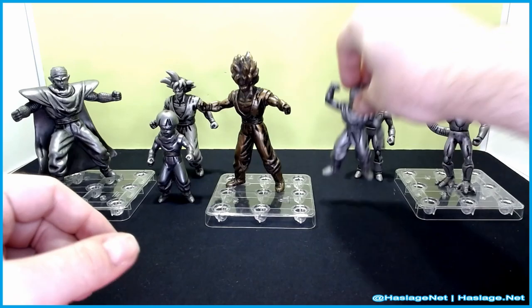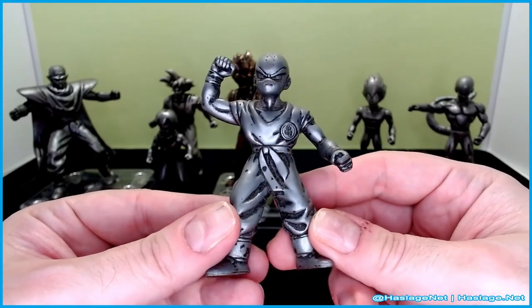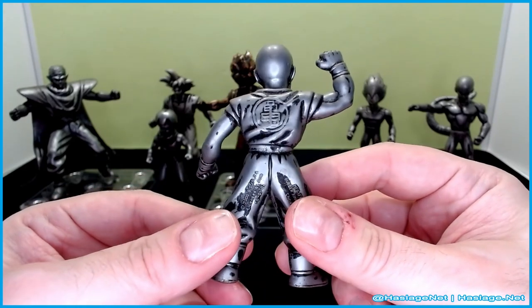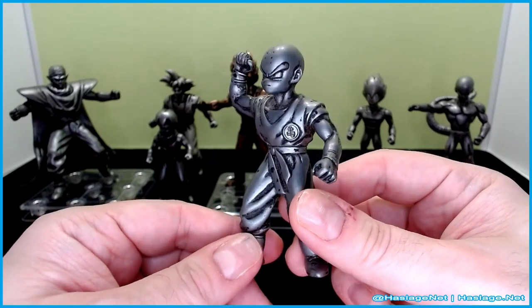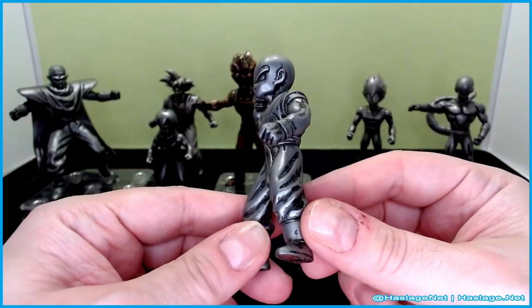Here is Krillin, providing support — or very little actual help. He's got Master Roshi's symbol on his back and his Shaolin markings on his head. Very nice. Everybody seemed very angry in this series.